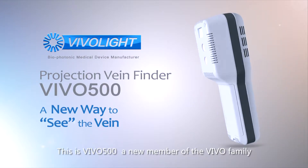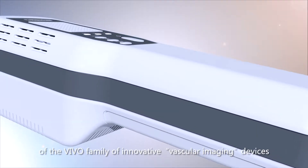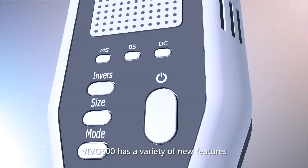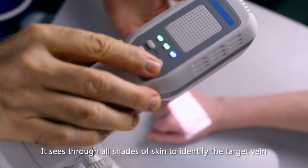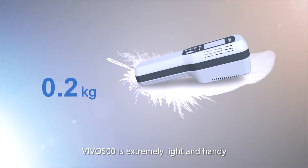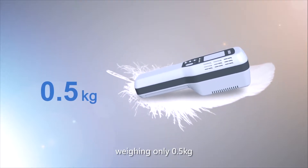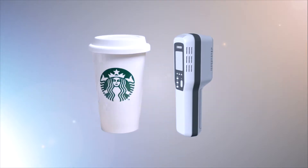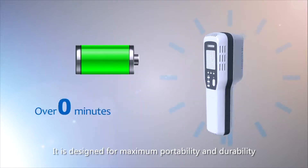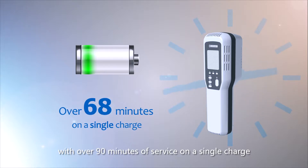This is VIVO 500, a new member of the VIVO family of innovative vascular imaging devices. VIVO 500 has a variety of new features. It sees through all shades of skin to identify the target vein. VIVO 500 is extremely light and handy, weighing only 0.5 kilograms and about the size of a bottle. It is designed for maximum portability and durability, with over 90 minutes of service on a single charge.